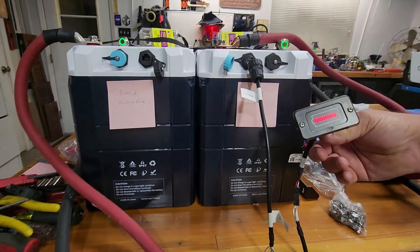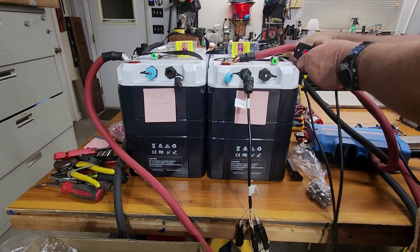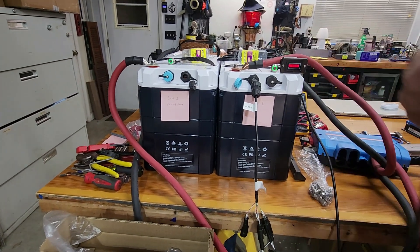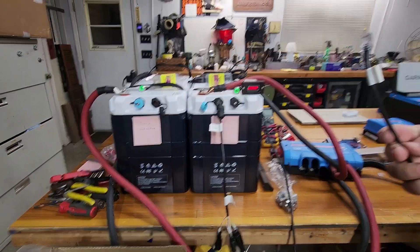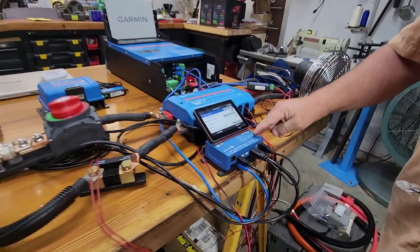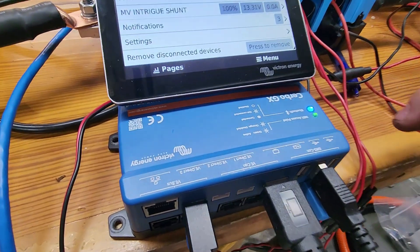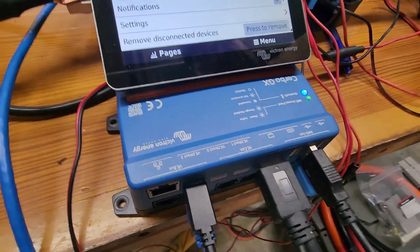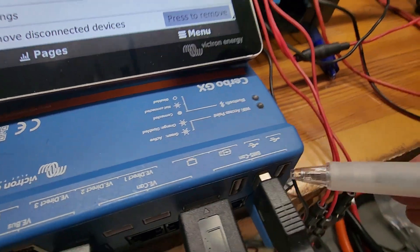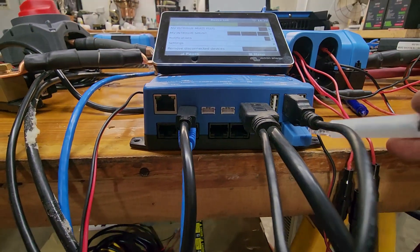With the battery connected, the power meter is on. Now the other end labeled 'inverter' goes over to the Cerbo GX on the port labeled BMS CAN — it's a little deceiving because there are USB plugs on top; it's the bottom plugs you want. I have a terminator plug in there right now, so the connection goes into the BMS CAN port.